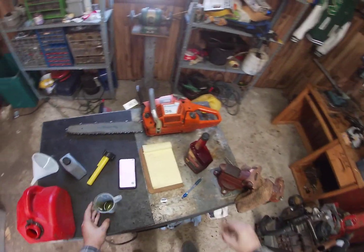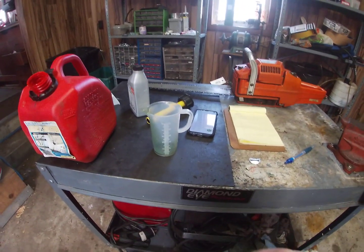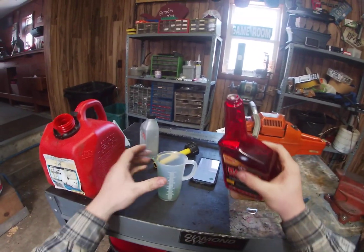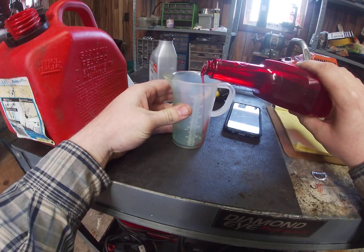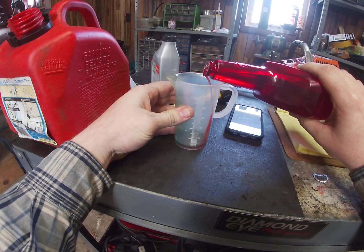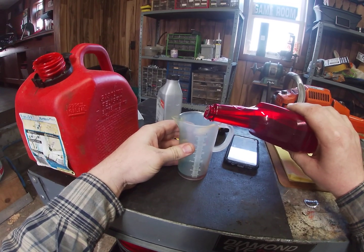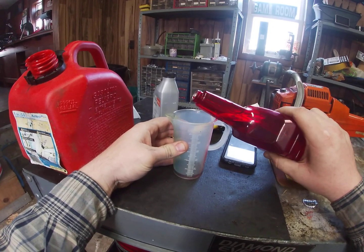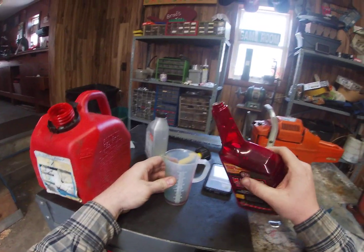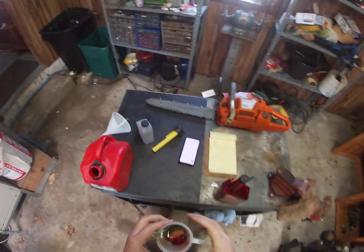So we're going to go just a hair over 10 milliliters. It's really not that much, but I've got a little bit of oil in there too. If you do more, it's no big deal — but you want to get as accurate as you can. I'm going to say we have ten there, and I'll just do a splash more because we've got some oil in there as well. Over-treatment is not harmful — it even advertises that on the bottle. So I've got a little bit of Marvel Mystery Oil in there.